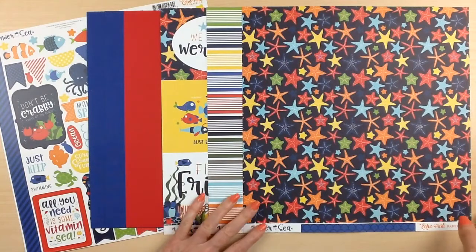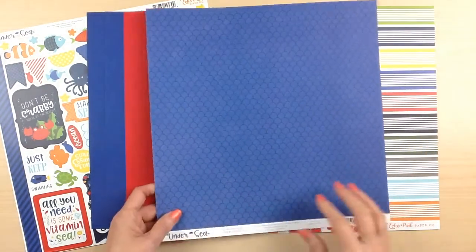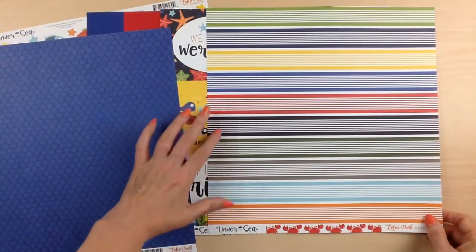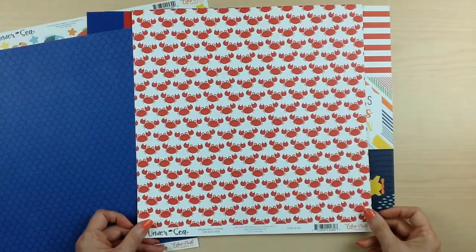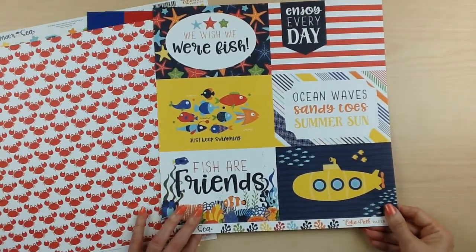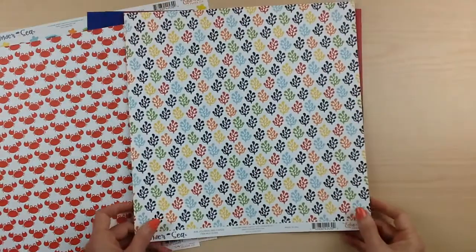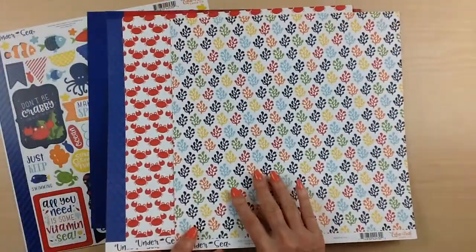Starting with Echo Park Under the Sea is this fabulous paper on a dark navy background with all of the starfish. The back side is a blue with kind of a scale pattern — a fish scale. This one's called Happy Starfish. This one with all of the different colored stripes in the wide and the narrow, and the back side has really great crabs. This one's called Swimmingly Stripe. And then this is a cut apart sheet with 4x6 cards. You can use these in your pocket pages or just as part of a title on your layouts — you can also fussy cut some of these images for embellishments. The back side is a seaweed pattern, and this one is called 4x6 Journaling Cards.